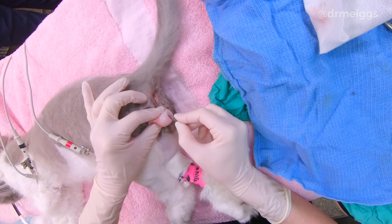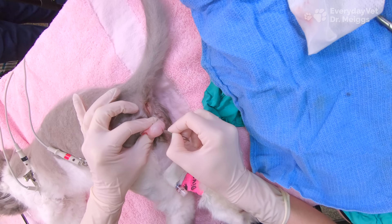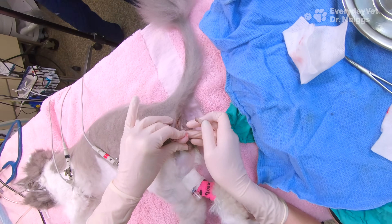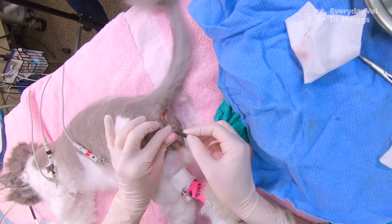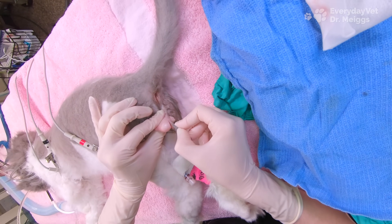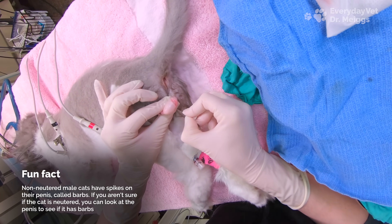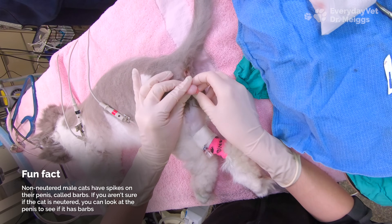Inside the scrotum is a tissue layer called the scrotal septum, which divides it into two separate compartments, so the left testicle is actually separated from the right testicle. Because of that I'm making a second incision to access the right testicle. I'm continuing to apply pressure underneath the testicle to push it up towards the skin layer, which allows me to make the smallest incision possible while still being able to exteriorize the testicle.